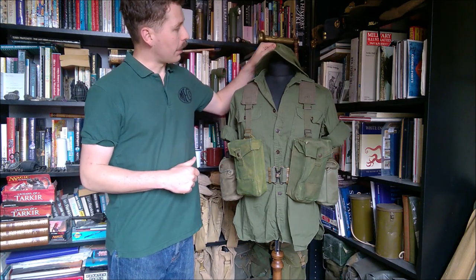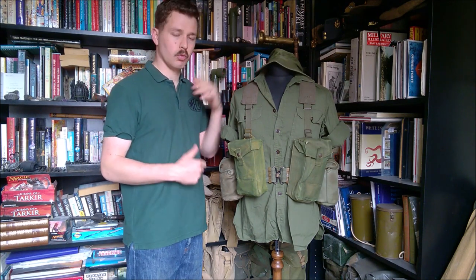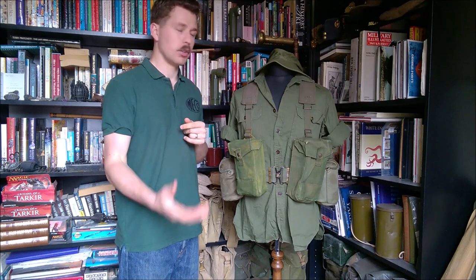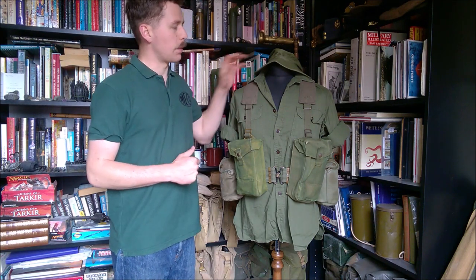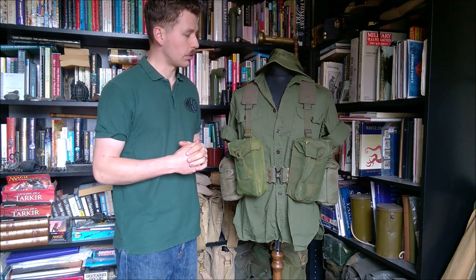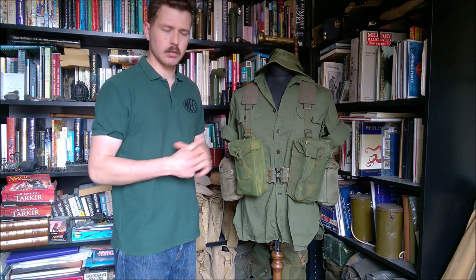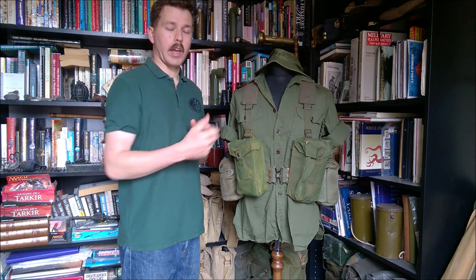At the top here we have a British-made jungle hat. These were commonly worn by Australian troops early on in Vietnam; they were worn right the way through and you still see them in the 1970s and even the 80s. Originally these were procured from British stocks because Australian troops had also been fighting in Malaya and then in Borneo during the Malayan emergency, the continuing war in the Far East that British and Commonwealth forces were involved with, and therefore they had access to British stocks of uniform, web equipment and so forth.